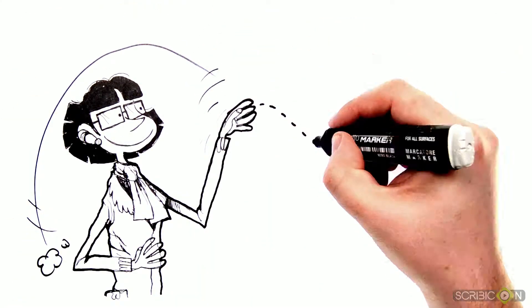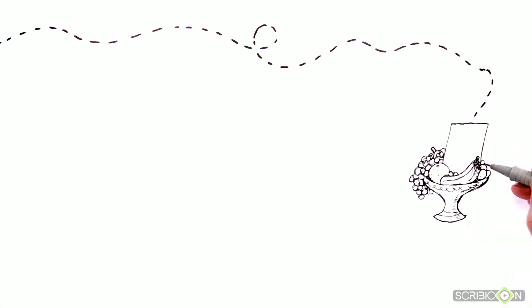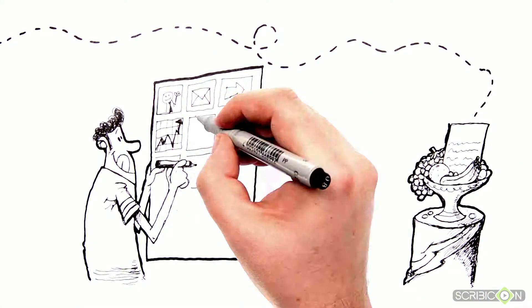Our black and white package process starts with you sending the script to us, based on which we'll develop the storyboard and sketches that support your message in the best possible way.